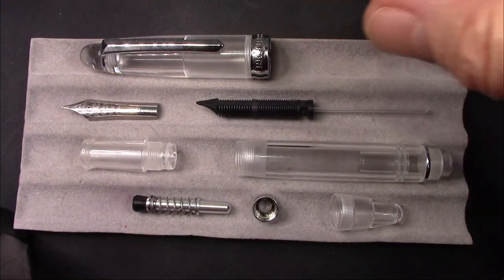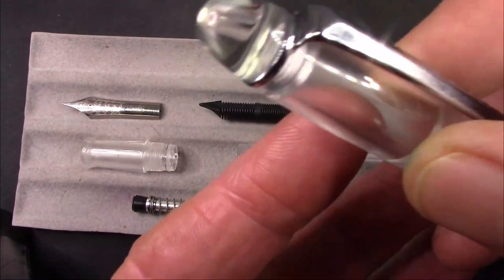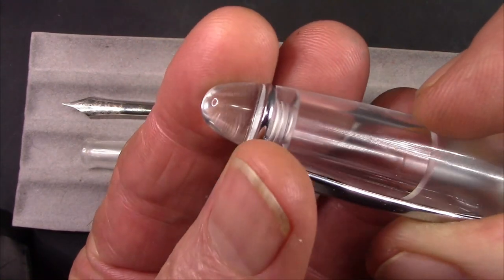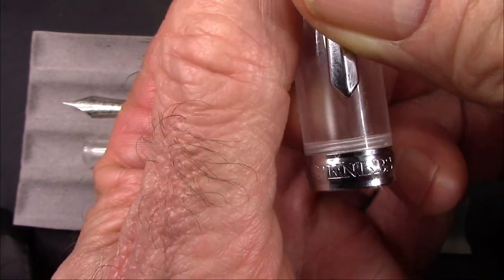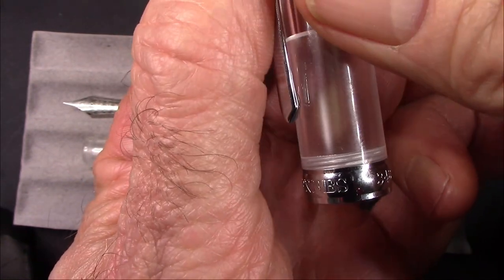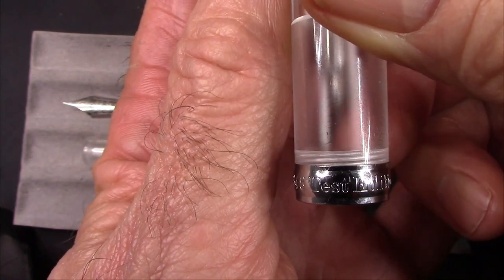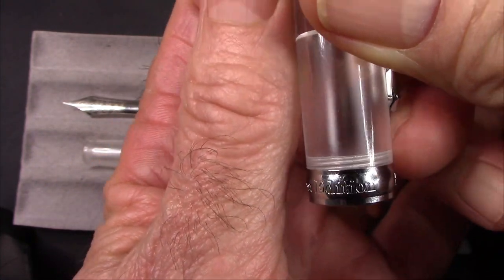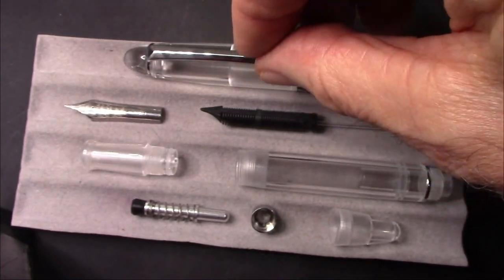Here we have the 348 disassembled, as much as I'm going to do. Like the 308 it resembles — great engraving. On this cap band you have 348 and 'test edition.' I think that's an interesting model designation.